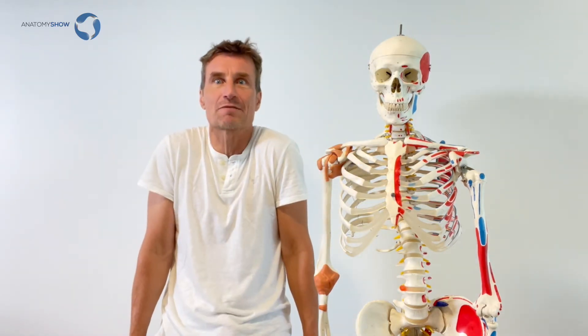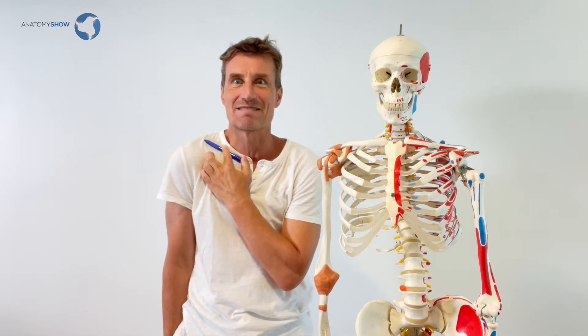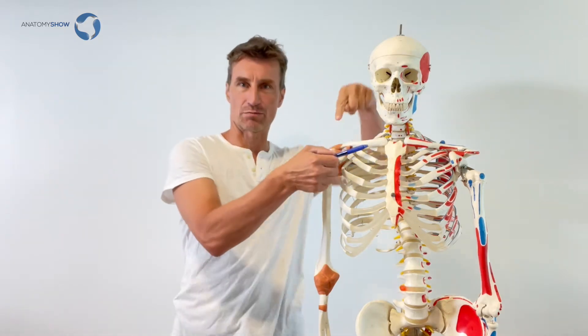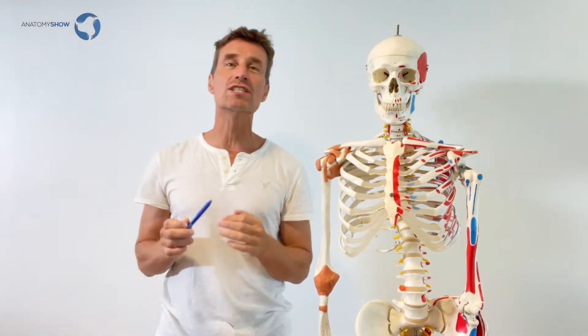Look at what happens when we hold tension in our shoulders and neck. I'm using this pen just to draw the line lying on top of my collarbone. When I'm standing it's roughly horizontal. When I feel tight and stressed, my shoulders go up and with that the collarbone goes up and points up. And this is pointing down towards the shoulders going downwards.